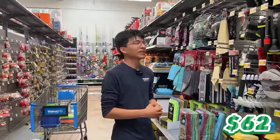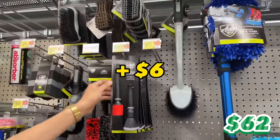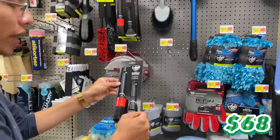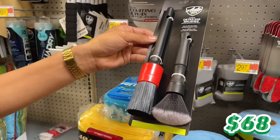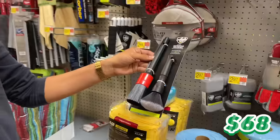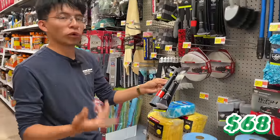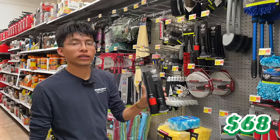Our ninth item is a two-piece detailing brush set for $6. One soft brush is for the interior — dusting air vents, cup holders — and the stiffer brush is for the exterior, like cleaning wheels and tires. This set will have you covered.